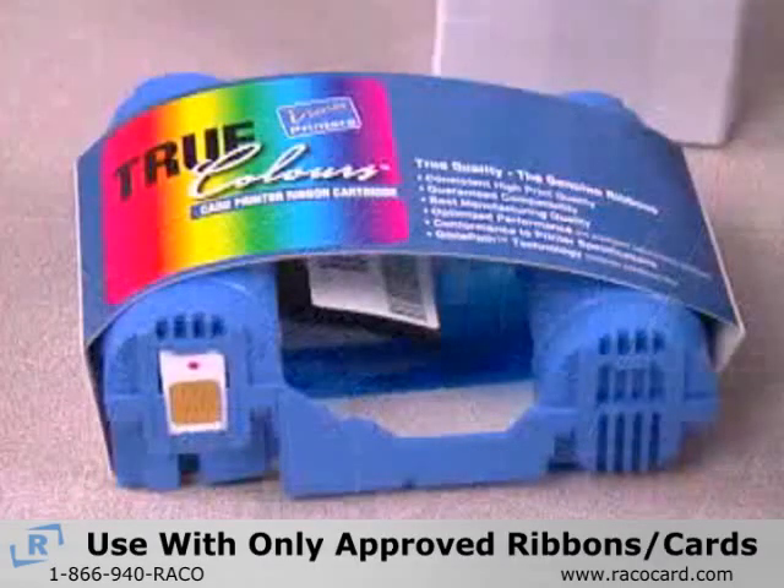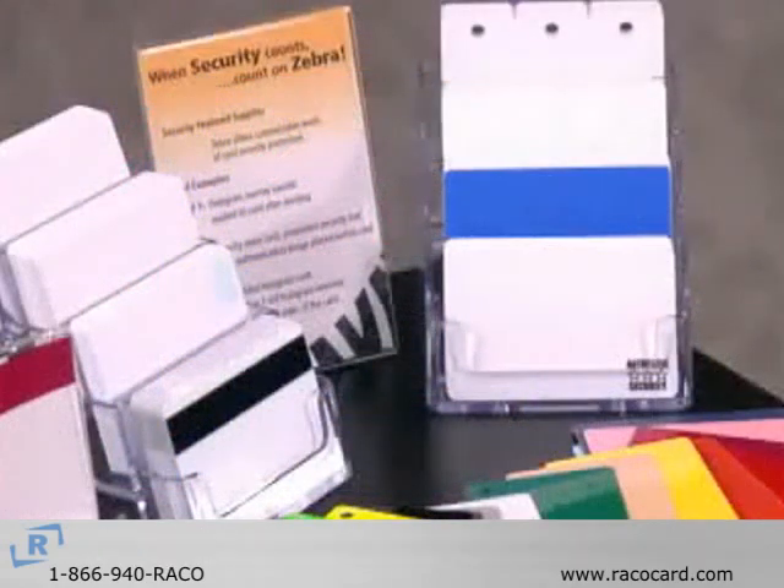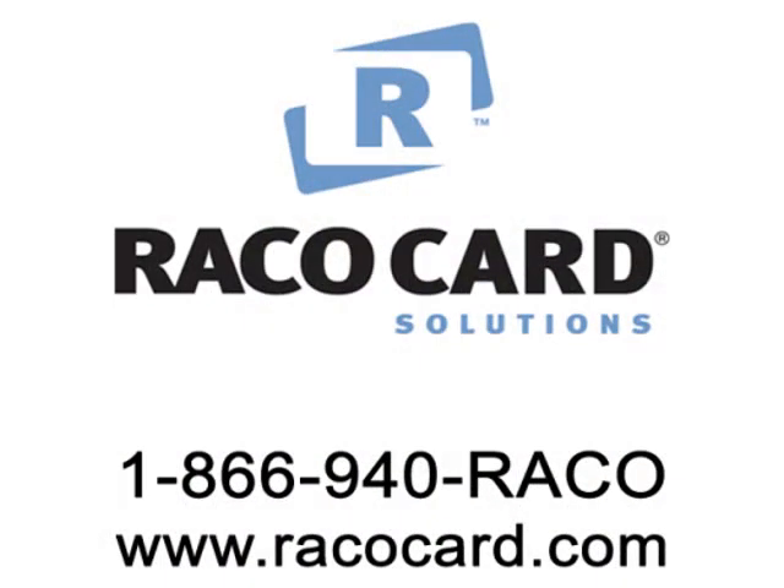The P110 and P120 printers are designed to operate only with Zebra's Load & Go ribbon cartridge and Zebra approved plastic cards. If you have not purchased these supplies, please contact RecoCard Solutions at our toll-free number or visit us online at RecoCard.com.